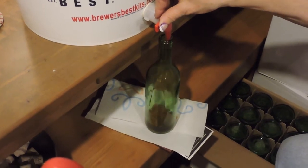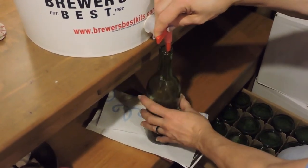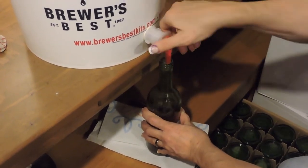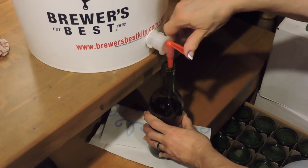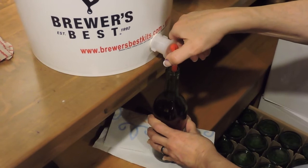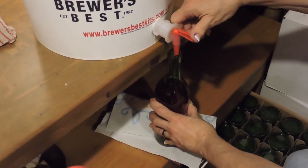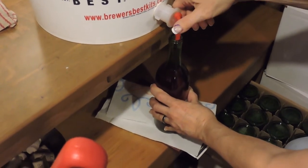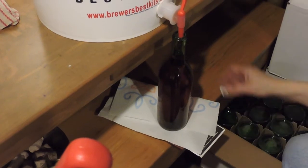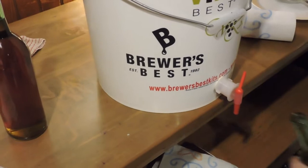Okay, we begin the process of filling the bottles. As you can see there's a tap that's built into this bucket. These supplies are actually from a wine supply store in our area. My wife took a winemaking class and has been buying her supplies there. The wine bottles and the processing equipment, right down to the labels, all come from the same place.